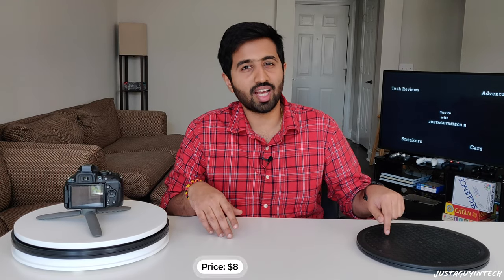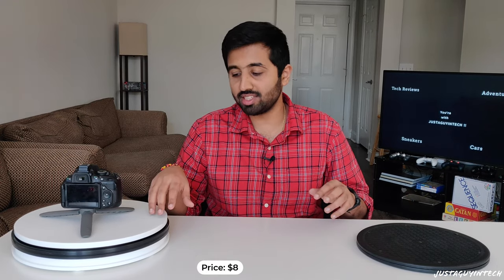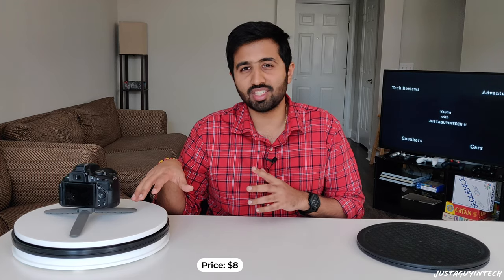The manual lazy Susan is available on Amazon for $8, and the motorized one is around $60 to $65. I'm including the motorized version because some of you may feel a handheld 360-degree shot isn't worth it since you're also filming, so the motorized one solves that problem. I'll attach both links in the description below. If you want to get a proper 360-degree shot, a lazy Susan is a great way to get that planned video shot.